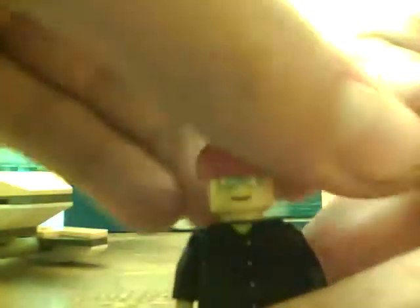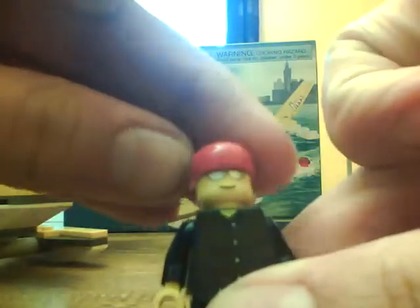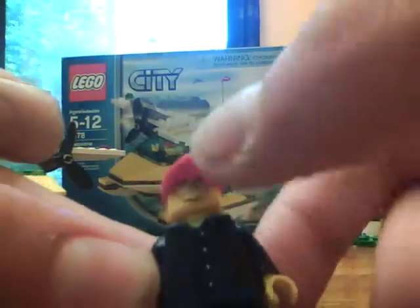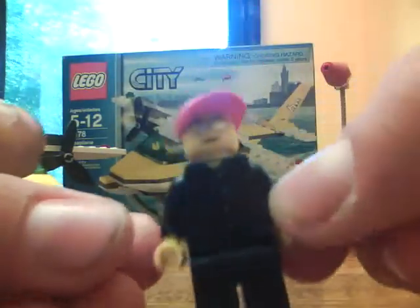The new LEGO hat has a curved brim so it reveals more of the face now. If you turn it backwards it doesn't cover the eyes, so that's pretty cool. You also get just a shirt with stripes on it and some navy blue pants.